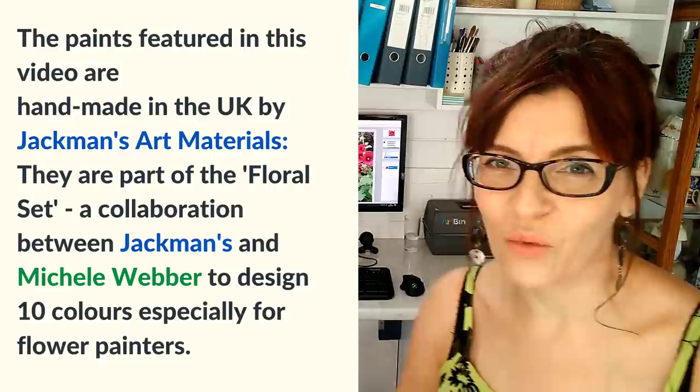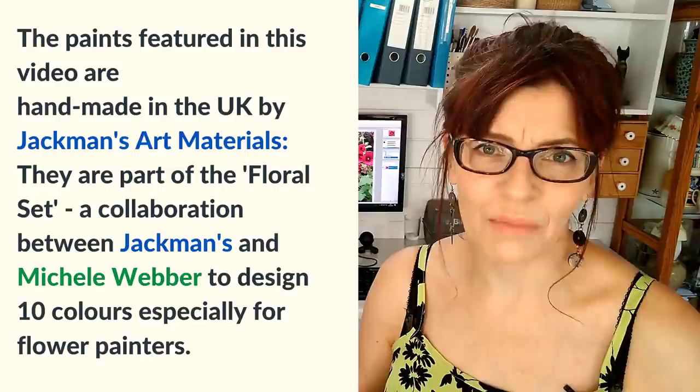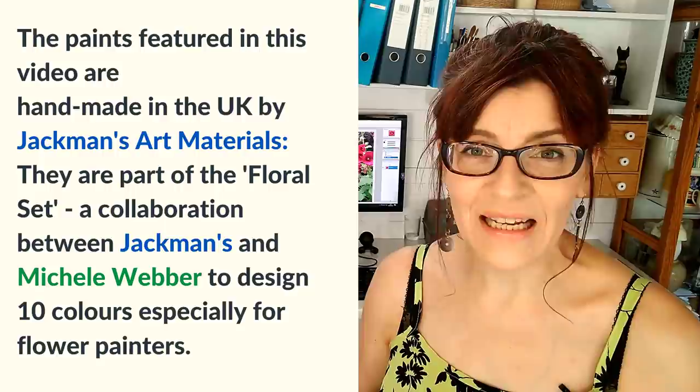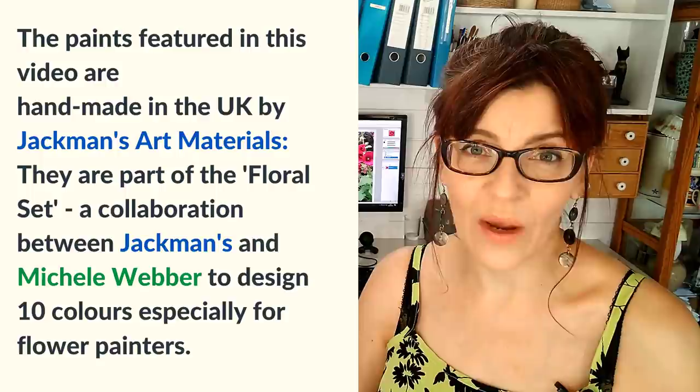I'm going to take you through eight stages of drawing and painting a single bloom. I'll be using some new paint colors that I've designed, which will be available to buy in about a week. If you're watching right as this goes up, those colors aren't available yet — but that doesn't matter. You get exactly the same value from this video using your own colors, and I'll give you tips on suitable alternatives as we go along.